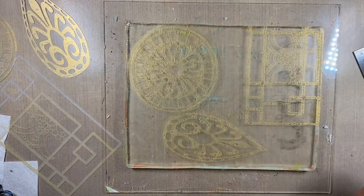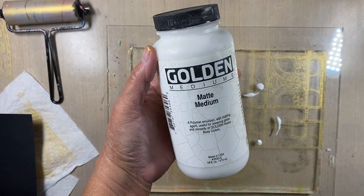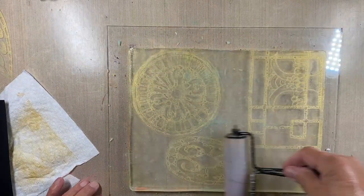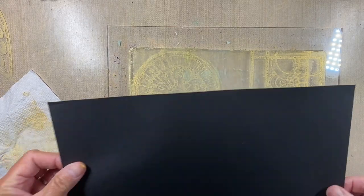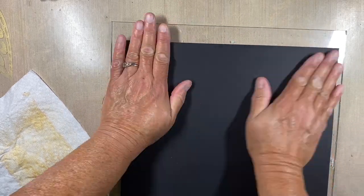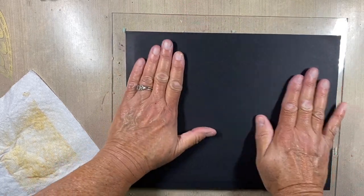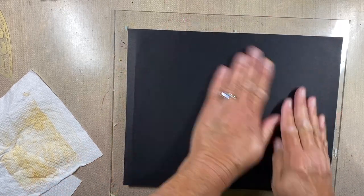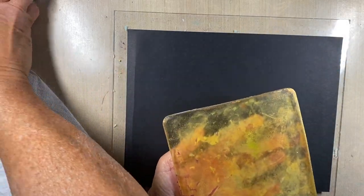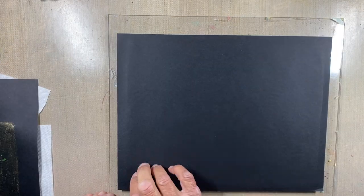I've put some Golden matte medium onto my gel plate and I'm brayering it out into a thin layer, then immediately putting black cardstock onto it and pressing it really well. I'll set some magazines on top until it's completely dry, then make a pull. In the meantime, I realized I had two heads and only one body, so I used my six-by-six inch gel plate to do the body shape pattern on another small gel plate so it could dry separately.